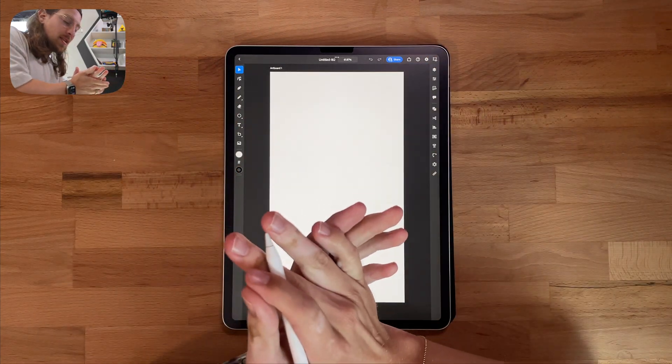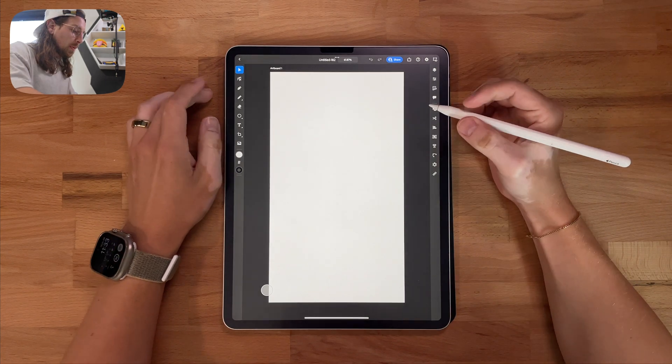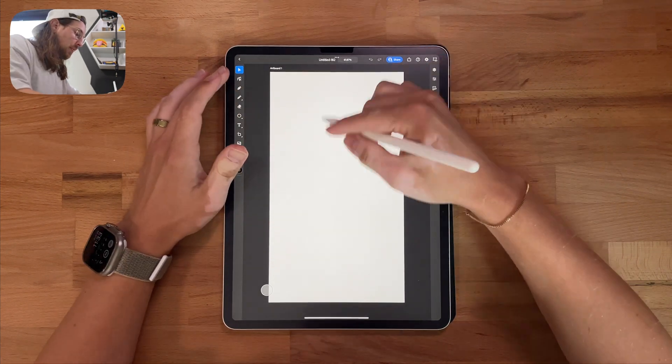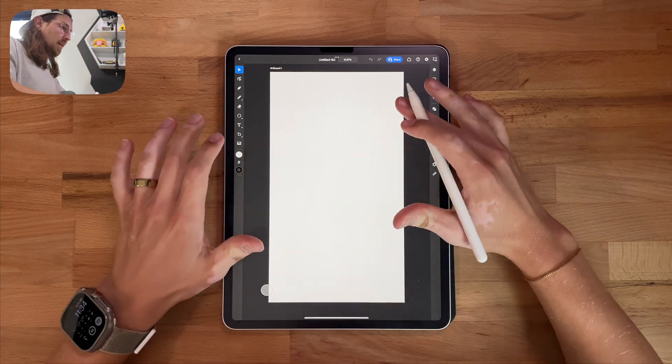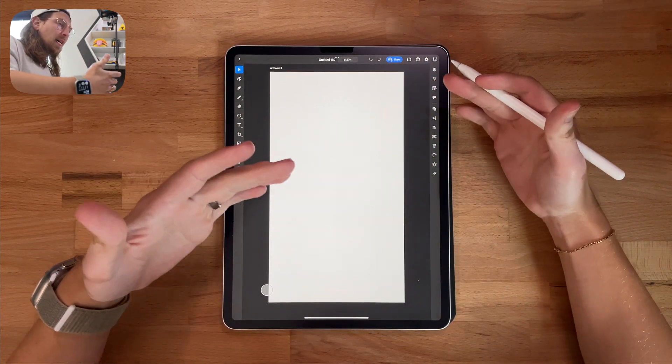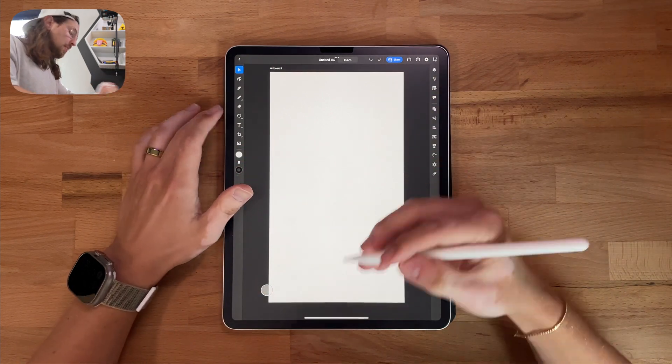Alright guys, let's get into this. I'm going to do things a little bit different today. Usually I like to use the pen tool when I'm using Adobe Illustrator for iPad just so I can sketch things out. But today I want to mix it up and just use shapes. So we're going to do a hand and a basketball — like the basketball spinning on the hand. So let's get into it.